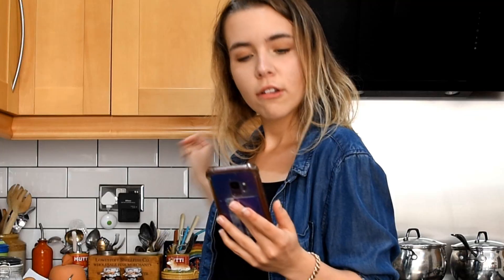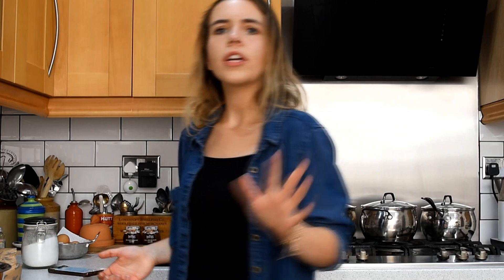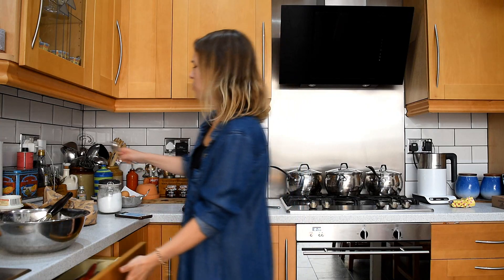Step three: add half a teaspoon of vanilla extract. That'd be three quarters, right? Who cares — I'm just doing one, because you can never have too much vanilla. It smells amazing. You know what would be nice? A vanilla cocktail.